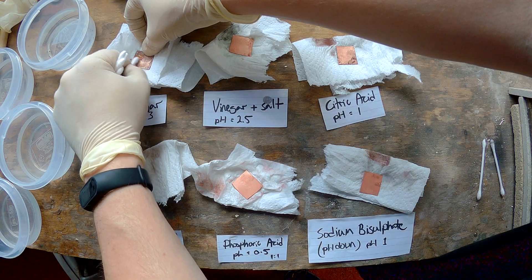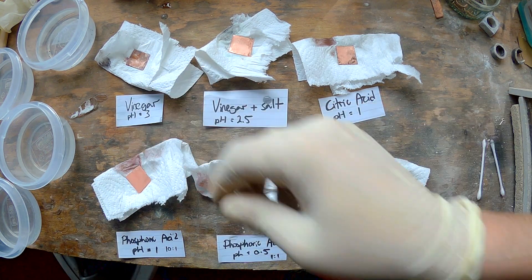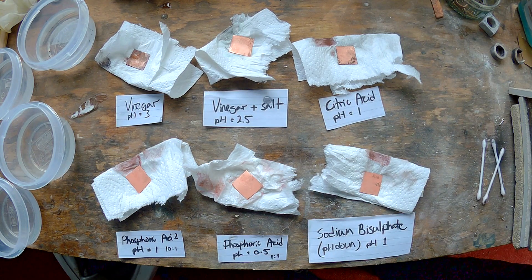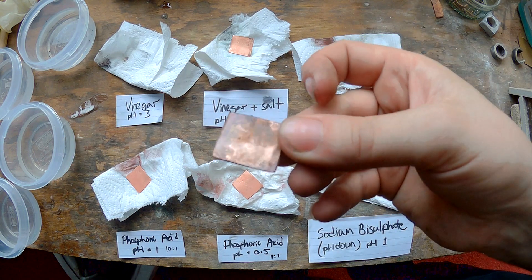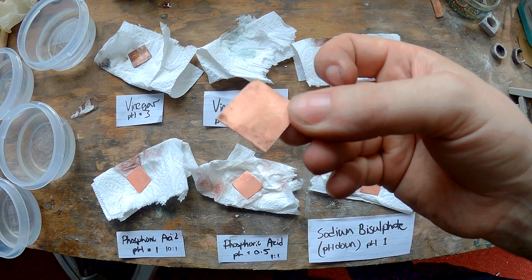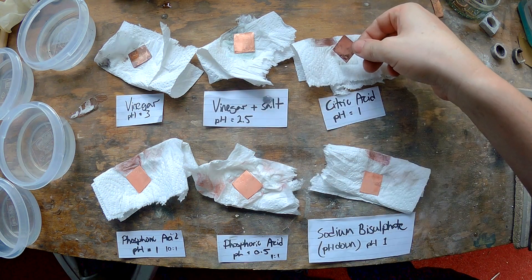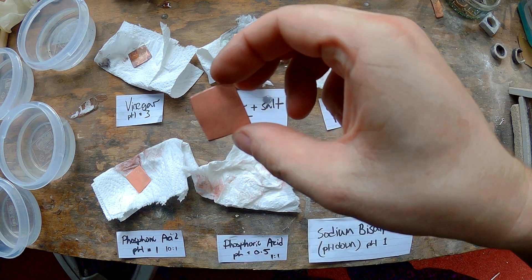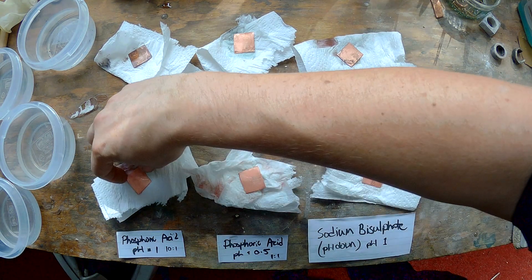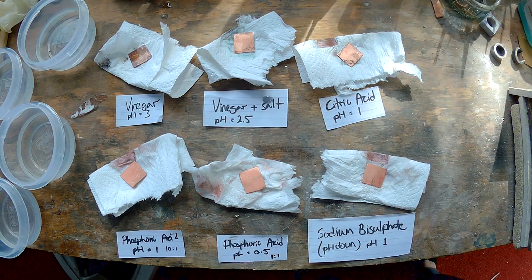Phosphoric acid isn't a particularly nasty substance — it's sold in shops and it's in Coca-Cola and stuff like that. So even with rubbing hard, the vinegar did not come clean, but with the addition of a teaspoon of salt it made all the difference. I suspect that would have worked better if I'd left it longer, but then it wouldn't be a fair comparison. Sodium bisulfate is popular for a reason. Phosphoric acid worked very well. So there you go — some pickles against other pickles. Some work better, but they all work.